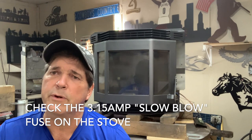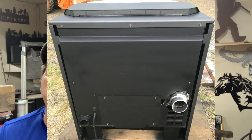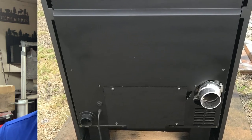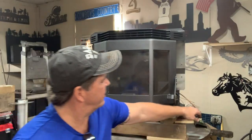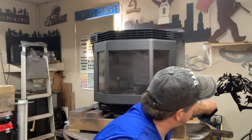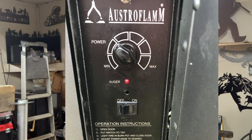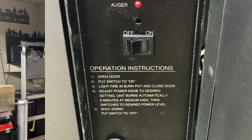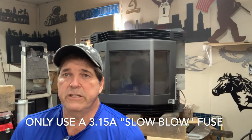The next thing to check when you have no power is your slow-blow fuse — it's a 3.15A slow-blow. It's located on the back of your unit, or for an insert like this unit here, it might be right at the bottom of your control panel where it says 'fuse.' Take those out and check them to make sure you have a good fuse.